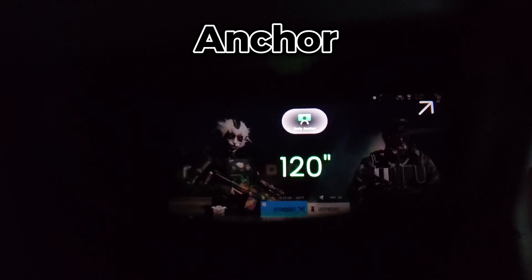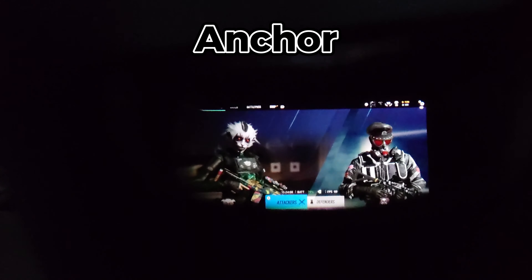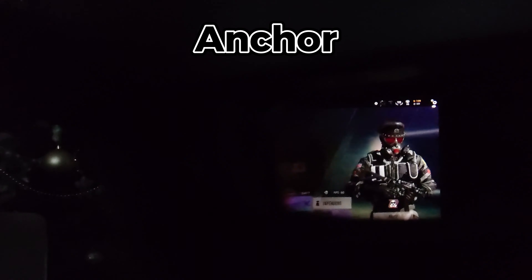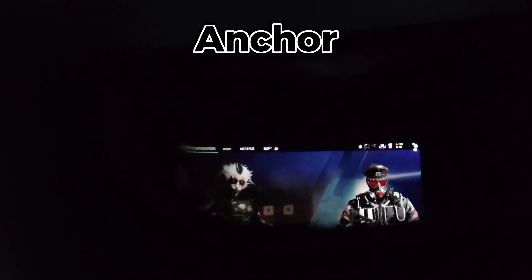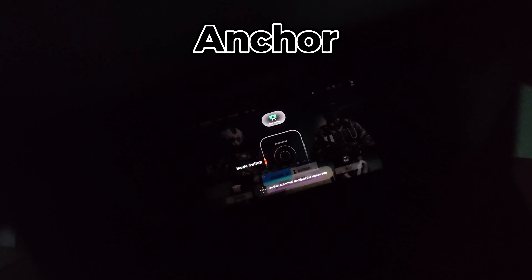Anchor mode: this mode will place the screen in a particular location and you can adjust the size. This is equivalent to a real-life monitor or TV. It won't rotate like it does in smooth follow mode, but it will find the nearest horizontal position to where you were looking before pressing the orange button on the Beam.